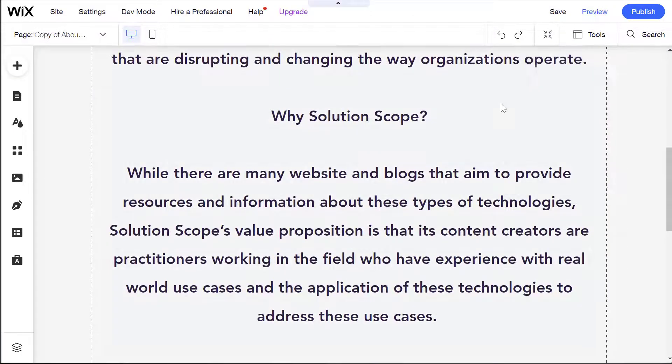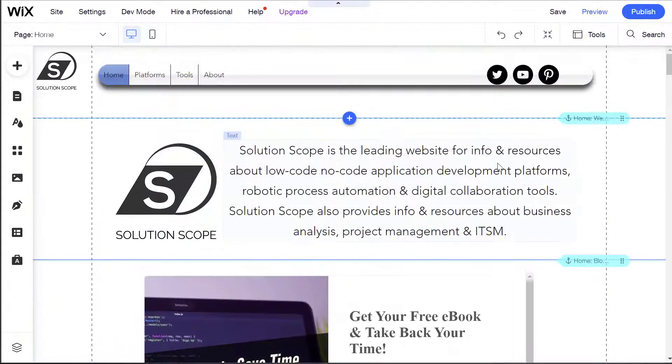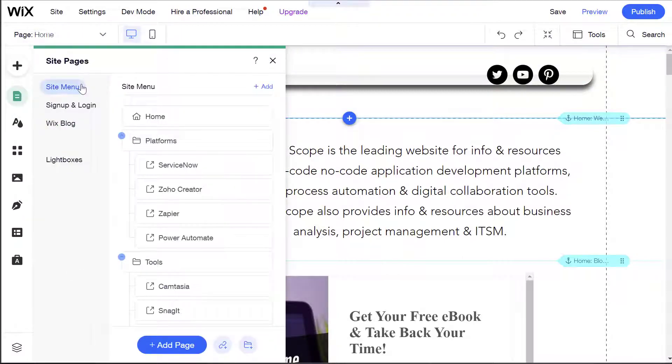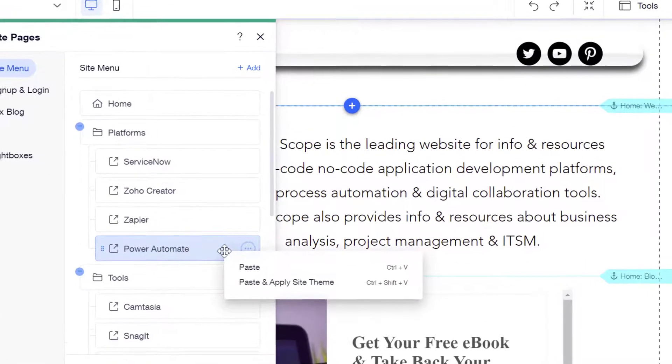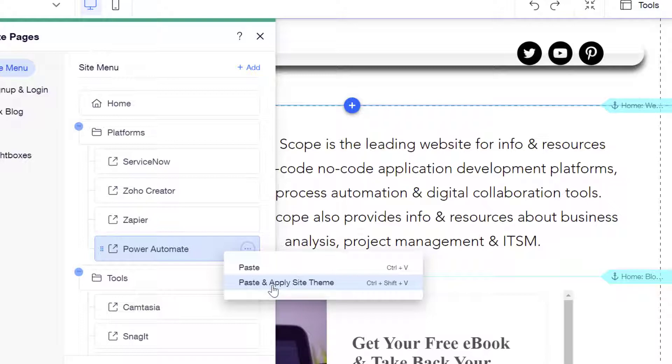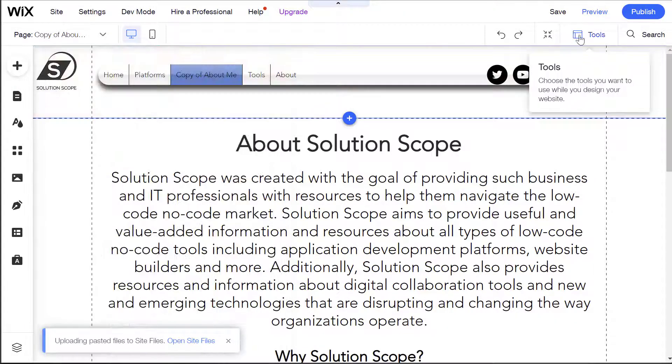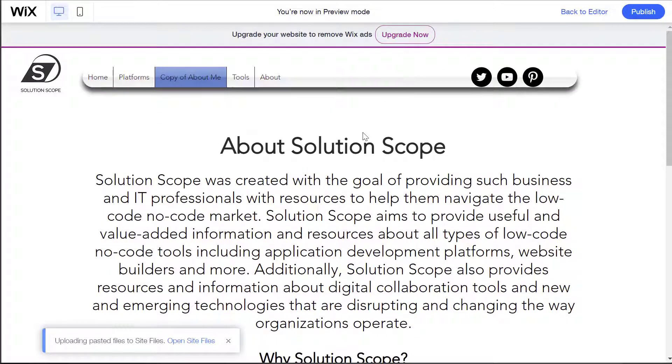I'll go back into the editor and undo that Paste. Again, to paste a page you've copied from another Wix site, click into the Pages drop-down, click on Manage Pages, and select where you are going to be pasting the page. I'm going to paste it in my site menu, and from anywhere on that site menu, just right-click and you'll see the two options. This time I'll click Paste and Apply Site Theme. You can see here that the page was added, and now if I preview the site, you'll notice the page was added but it is no longer that off-white color — the background is white — because we opted to paste this page using the theme applied on the target site.